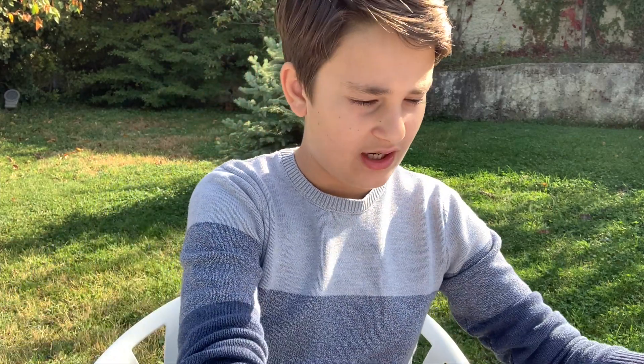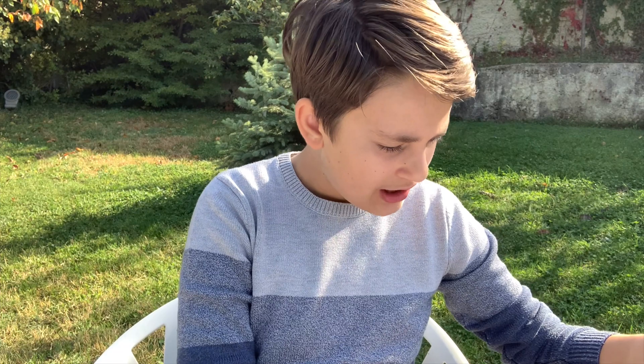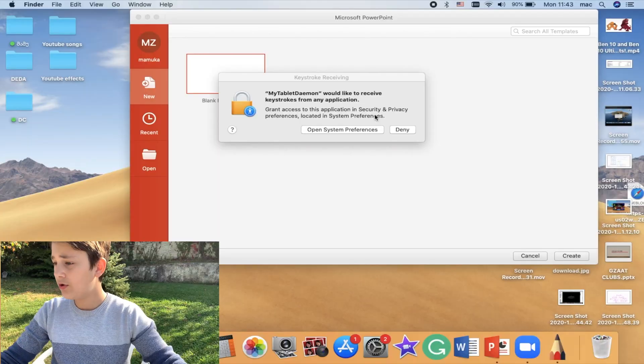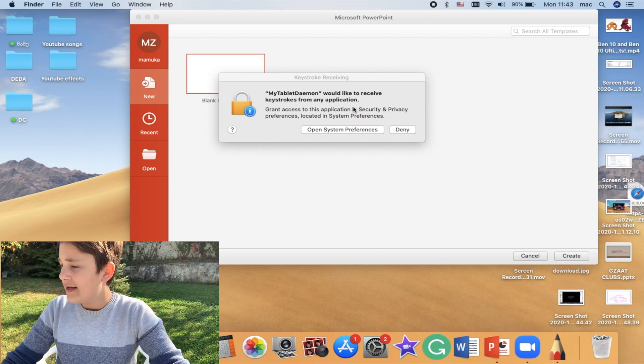After tapping Restart, the computer shuts down and turns back on. I resume the screen recording after logging back in. Following the instructions, we now go to the System Preferences of our computer.